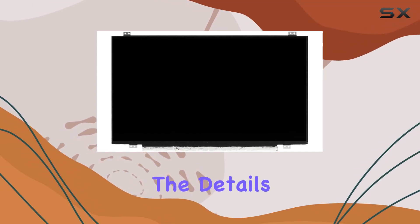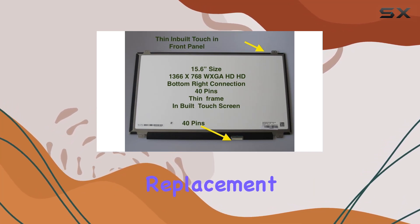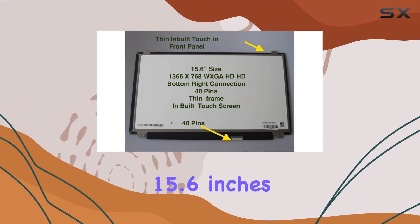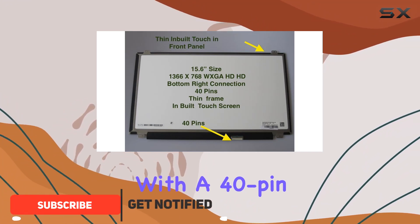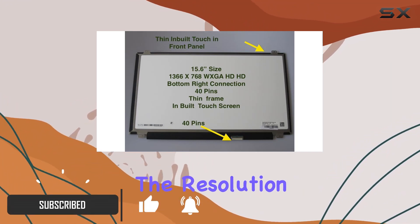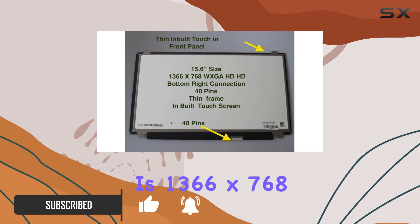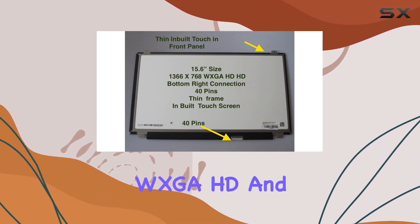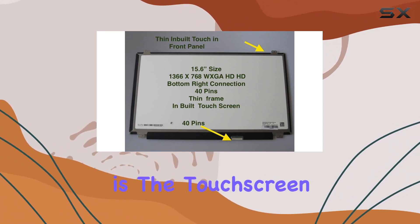Today, we're diving into the details of the new 809612-013 replacement touch LCD LED display screen. This screen comes in at 15.6 inches with a 40-pin LED socket connector. The resolution is 1366x768 WXGA HD, and the special feature here is the touchscreen capability.